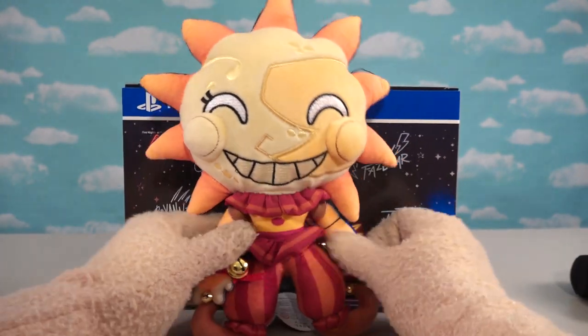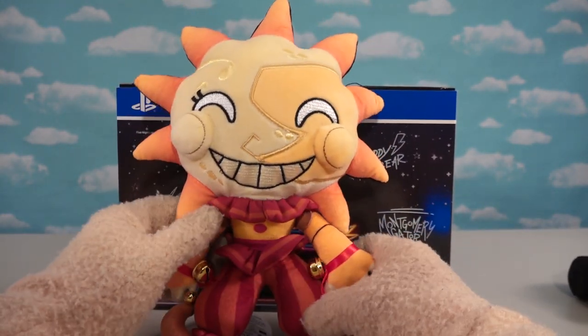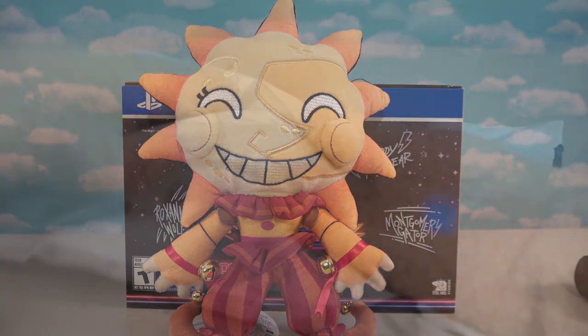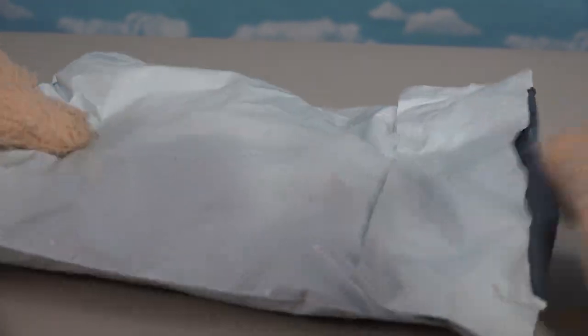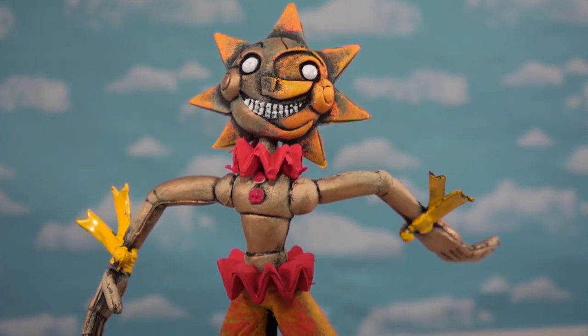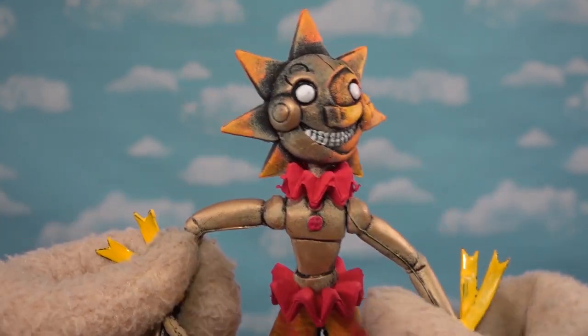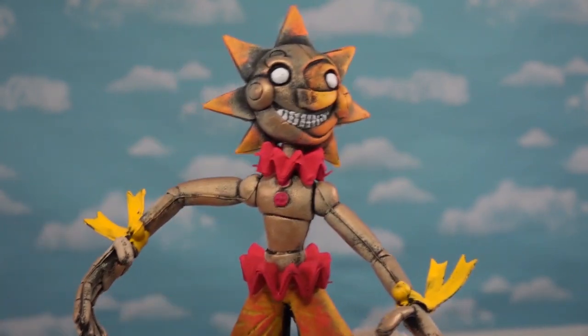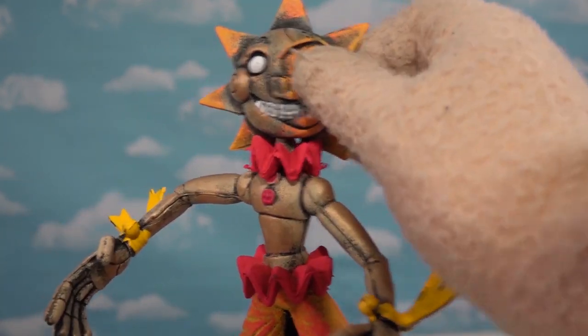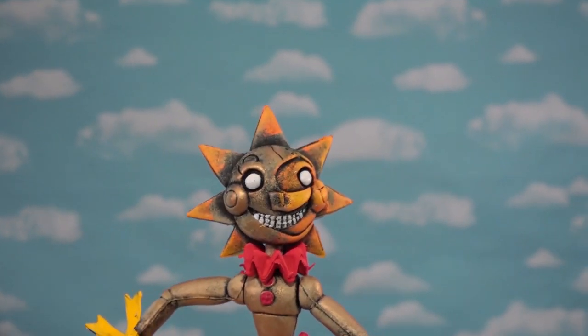Now if you want even more awesome Sundrop and Moondrop items, you've got to check these out. They only come in bootleg form because they haven't officially released any other product. Funko hasn't made this guy just yet, and it's probably going to be a long time until we get an actual articulated figure. I guess we'll have to turn to Mexico and the bootleggers to make one — and boy, they did one, and he looks great.